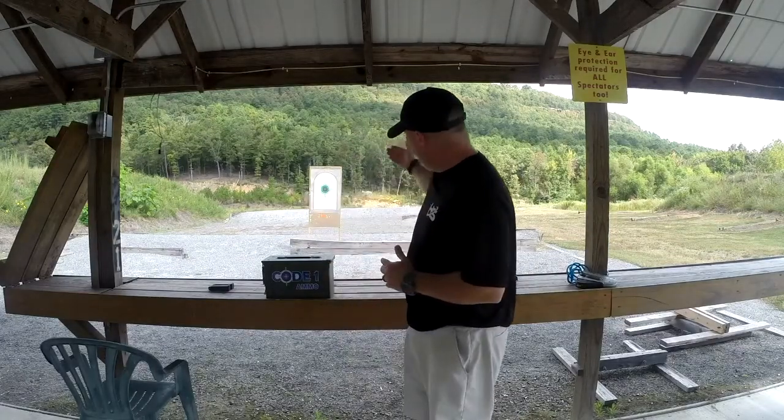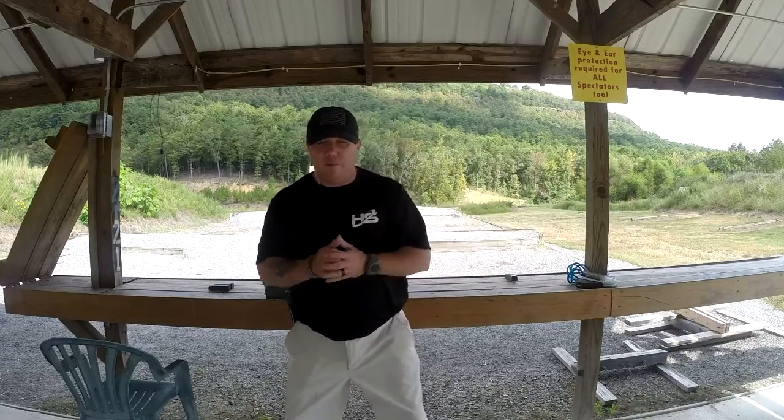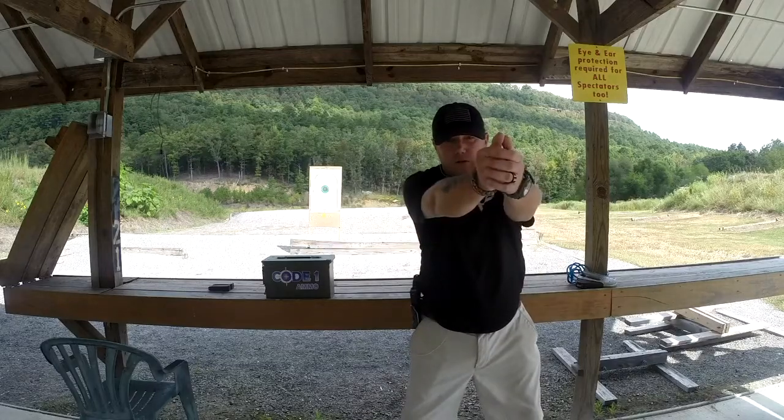It's going to be real simple. We're going to have a target set up here and all we're going to do is stand and draw, pivot step, one shot, reholster. The second drill, we're going to draw, take a step this way, two shots, reholster.